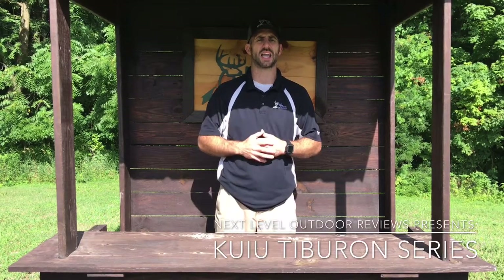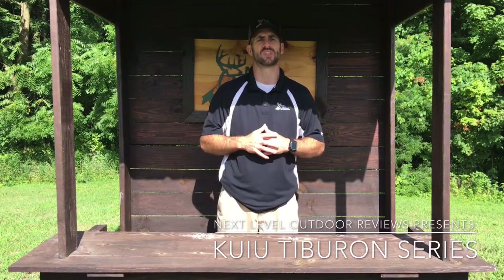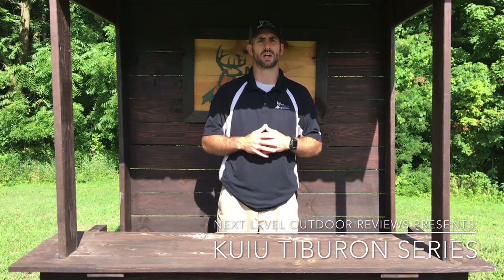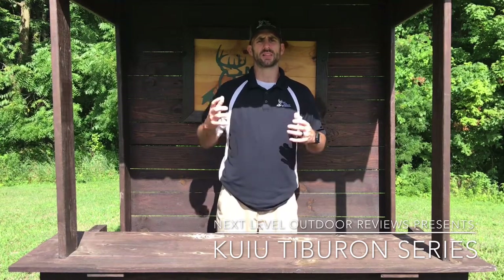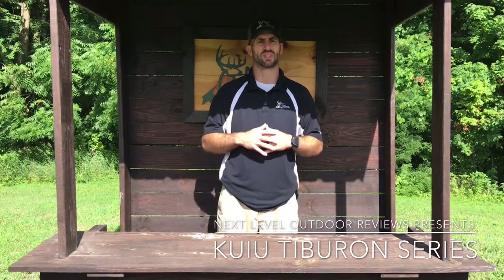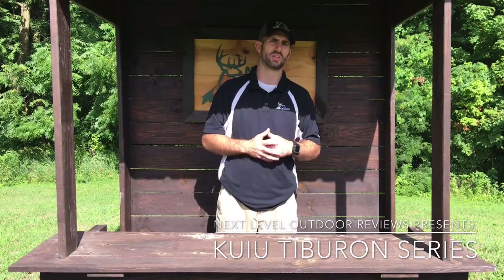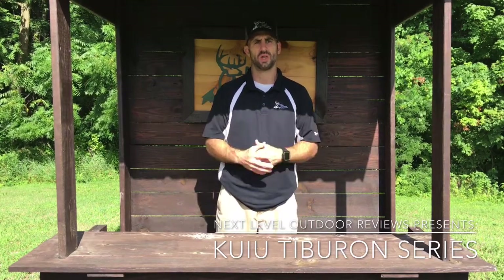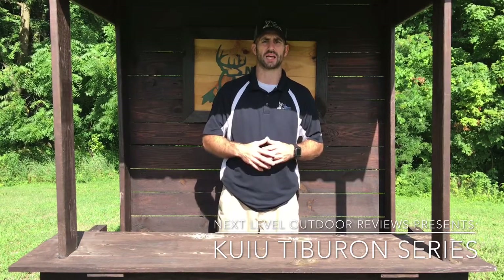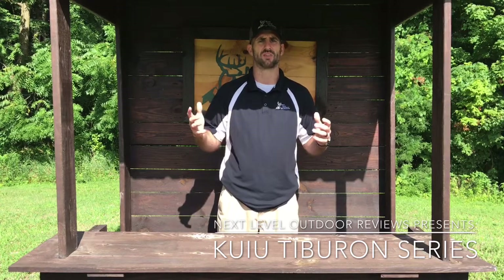Hey, Dave Chamberlain here for Next Level Outdoor Reviews. It's hot out, it's the summertime, and it's got me thinking about early season hunting. Bow season will be here before I know it. When I think about the early season hunting I've done in the past, a lot of times it's still super hot out. You're at the truck, you get your clothes on, your camo on, and you're hot right away. You walk into your tree stand, carry your bow — if you got a climber that's on your back. A lot of my early season hunts I'm sweaty, I stink, it's just not a lot of fun.